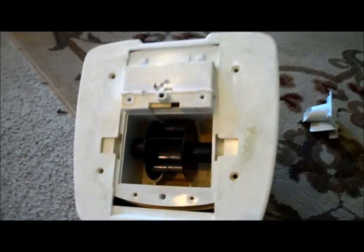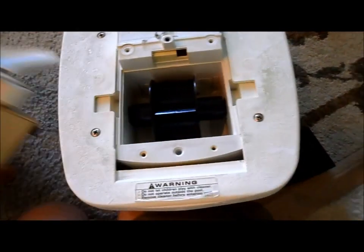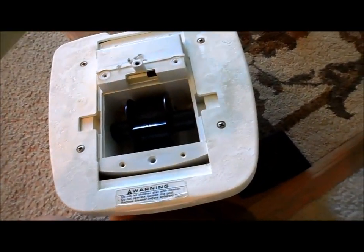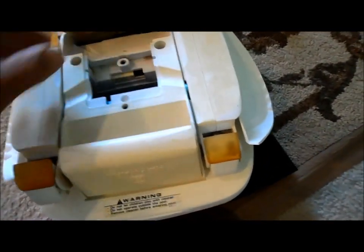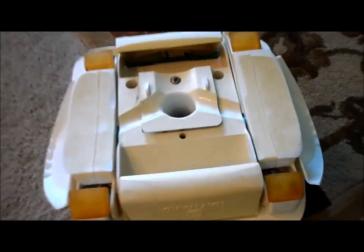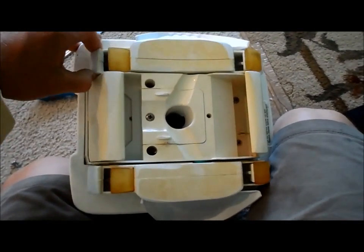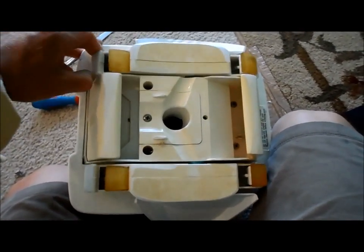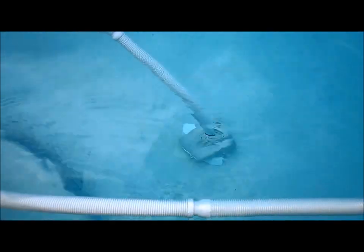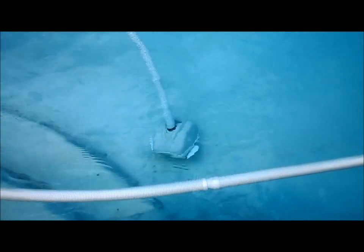Put the body back on with the four screws. This only goes in one direction — it's marked left and right, and it won't fit if you put it in the wrong way. Put the five bottom screws back in to get it all back together. If all went well, you should have your Navigator bouncing like this with the new A-frame and turbine, and that's how it'll move in the pool. Throwing it in for a quick test — it's moving again. That was the problem: the A-frame and turbine.